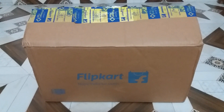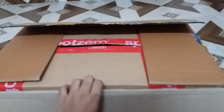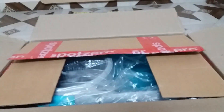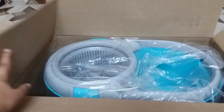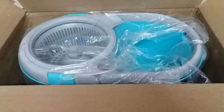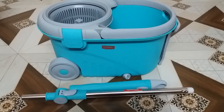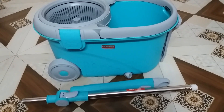Let's get started with the unboxing. The outer packaging is done by Flipkart — it's a cardboard packaging. There is also another cardboard packaging provided by the seller. I got this product within two working days, which is quite a good delivery time. This is how the product looks like after removing all the plastic bags.